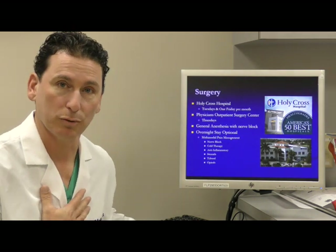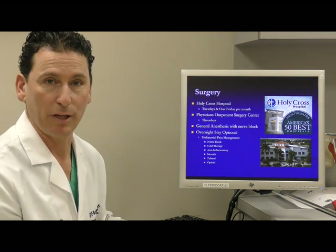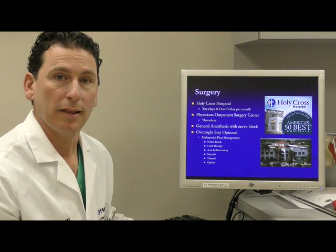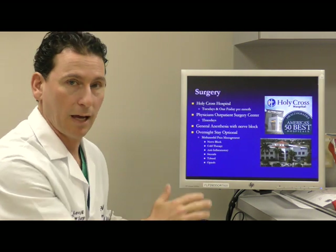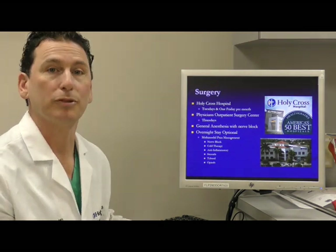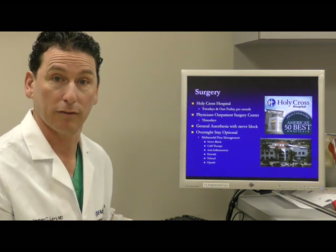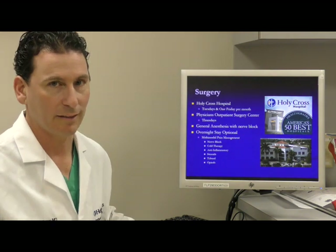I typically do my shoulder replacement at Holy Cross Hospital, but we also do select cases in our outpatient surgery center. The surgery is done under general anesthesia with the addition of an interscalene nerve block. Together with the nerve block and a variety of other medications that combat pain through different pain pathways, we are able to provide a multimodal approach to managing pain. This has revolutionized recovery and keeps pain at a manageable level as the rule, not the exception.